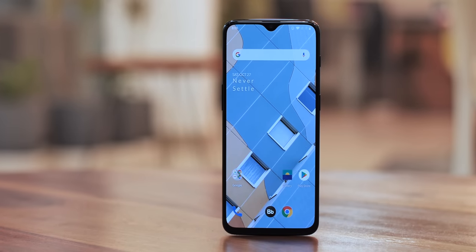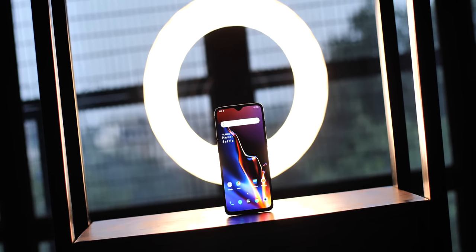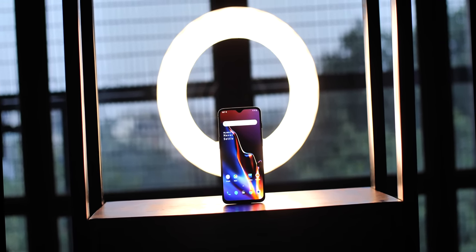I hope I've answered all your questions — it's time for the verdict of our Honor View 20 review. Should you buy the Honor View 20 over the OnePlus 6T? Well, it depends. If you want an AMOLED display, water resistance, a more refined Android experience, and slightly better cameras, the OnePlus 6T is the phone you should go for.